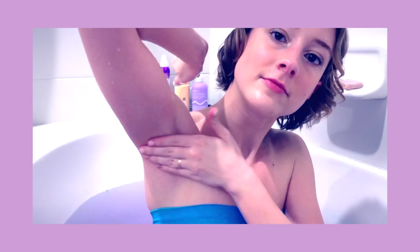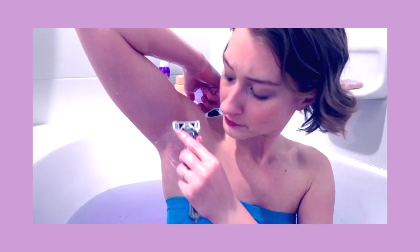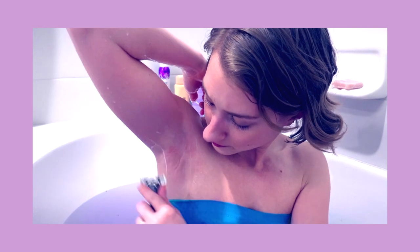I don't use foamy shaving cream anymore because it's really not good for your skin. Instead I'll use something like a liquid body wash or a hair conditioner — some people use coconut oil — just something moisturizing to add the proper slip for your razor. Then I go in with the men's razor and shave in a downward direction.